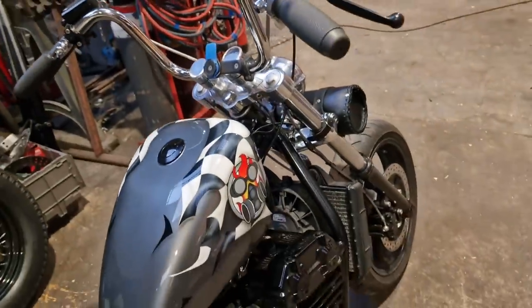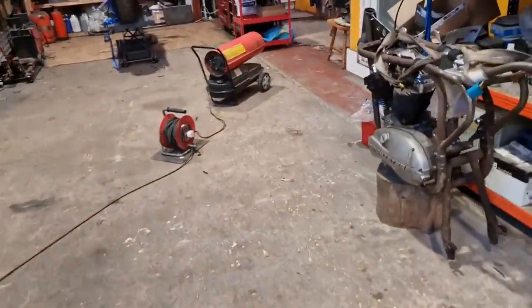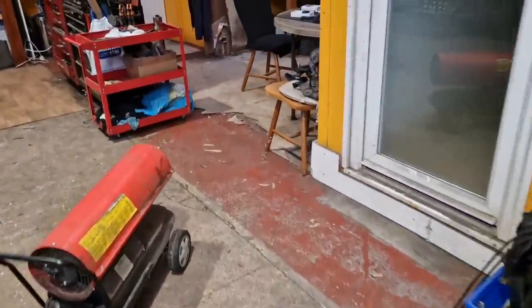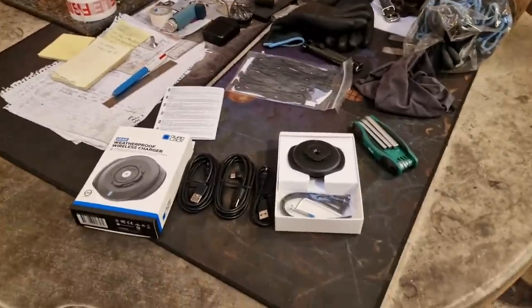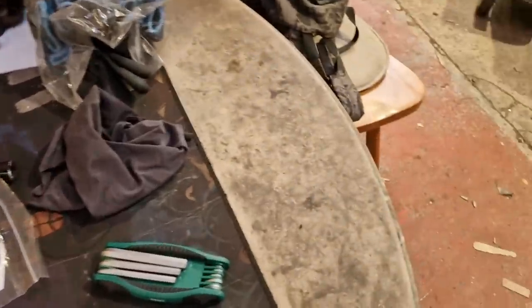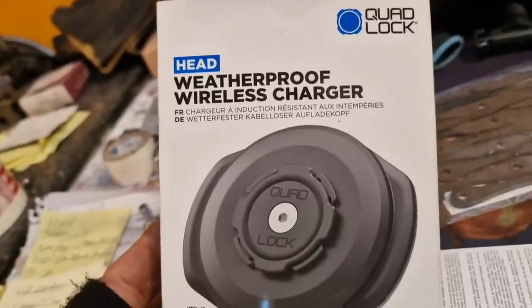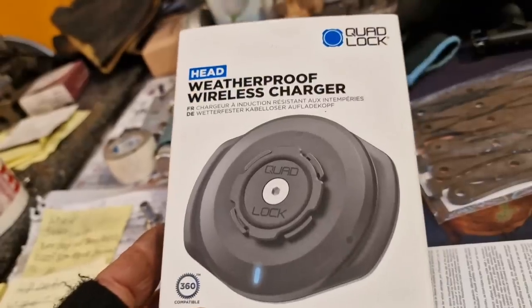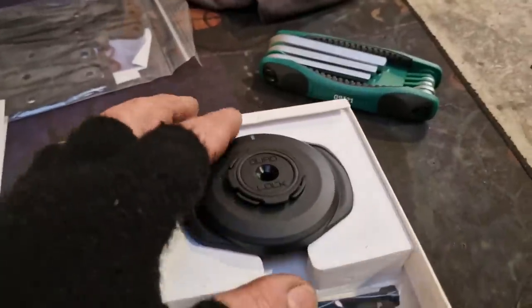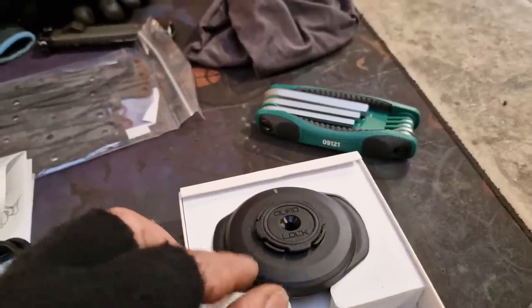I got to thinking: maybe having a thousand pounds worth of digital phone computer technology getting waterboarded along with you is not good for it. The solution is a cord lock waterproof wireless charger that we're going to fit. I'm not in love with it — it's a big chunk of kit — but it will only be on when I'm going away.